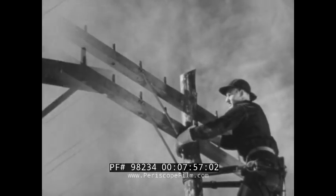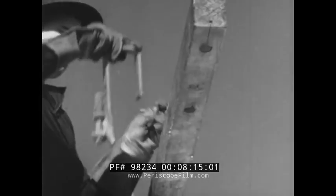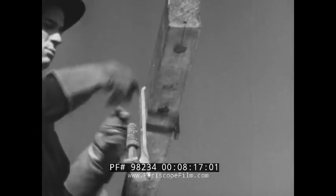At certain specified poles, the cross arms will carry transposition brackets. They are used to switch the positions of the wires of a circuit. Without going into the theory of how it works, the reason for doing this is that it reduces interference in the circuit. You fasten the transposition bracket to the cross arm with a carriage bolt and a coach screw.